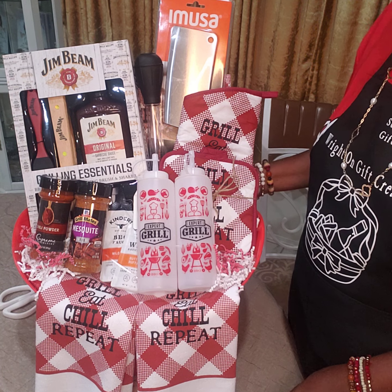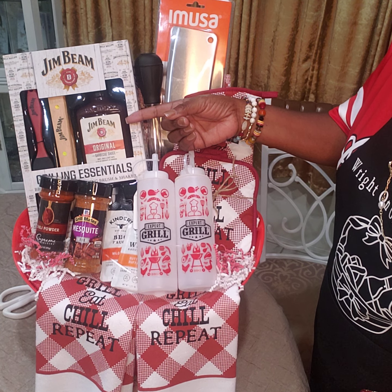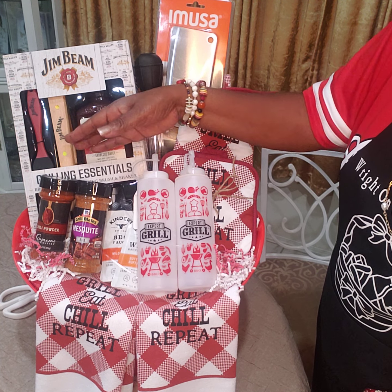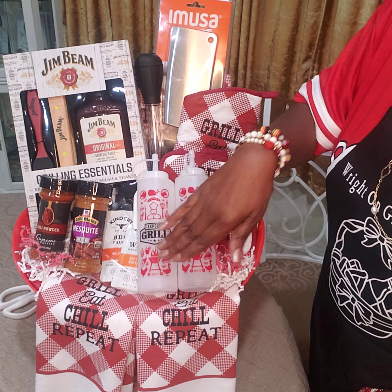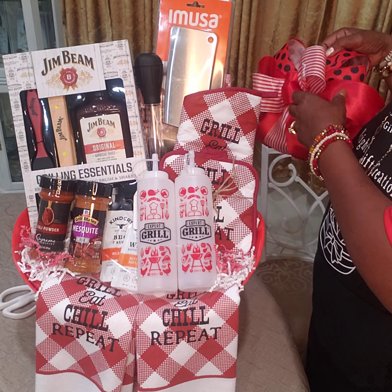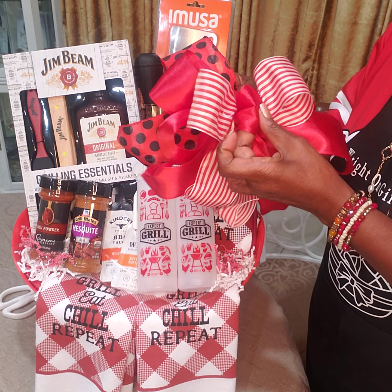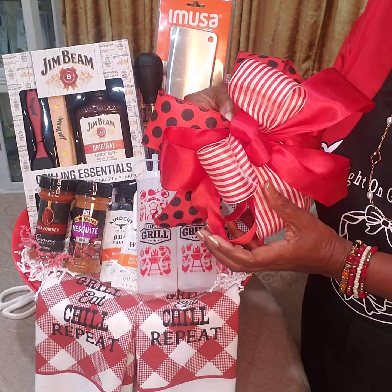This is my easy concept for a grill basket. I'm going to do more of these — I just need to create a set with barbecue sauce, tongs, brushes, and a rub instead of a shaker. I'm going to wrap it up and put a bow on it. I already made a bow with a center loop — I use the easy bow maker to make my bows.